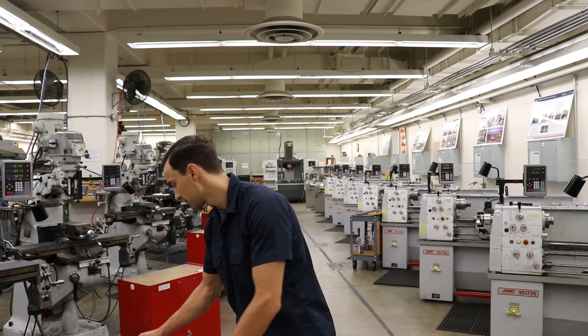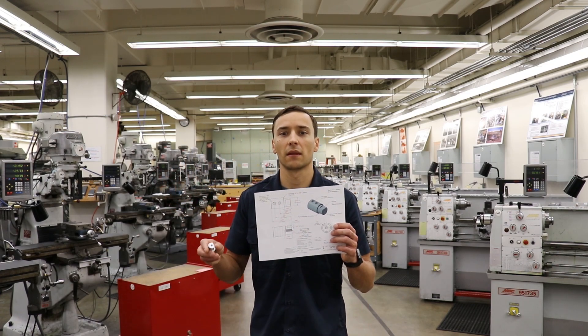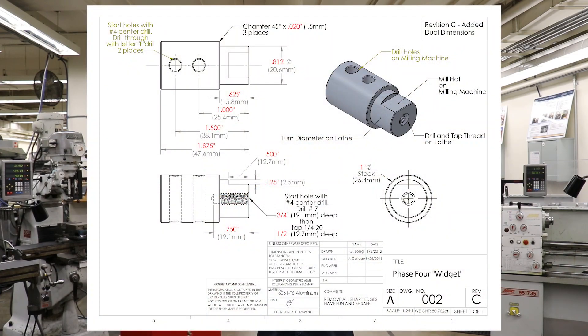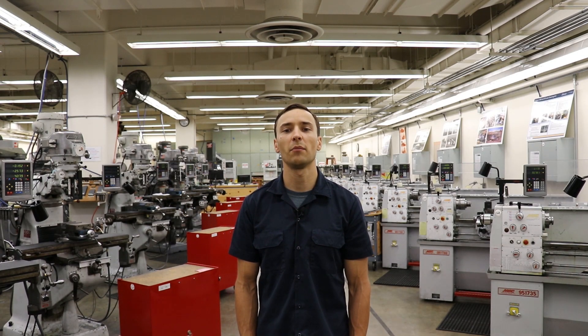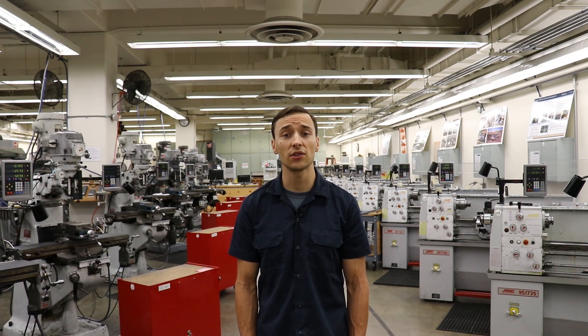The hands-on portion of the training covers the basic fundamentals for operation of most machines in the shop, including belt sanders, band saws, drill presses, engine lathes, and milling machines. At the end of the training, students are asked to reproduce a part given the knowledge they've gained through the shop training course. Once they've completed this part, they have complete access to the facilities and can make whatever components they need for their organization.